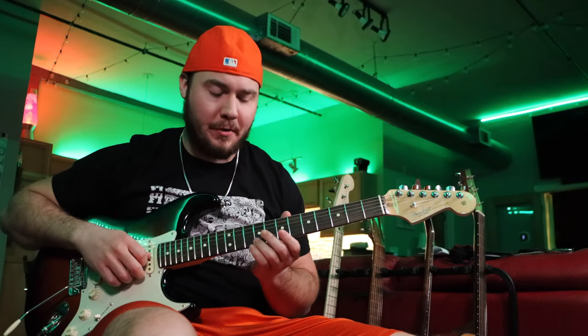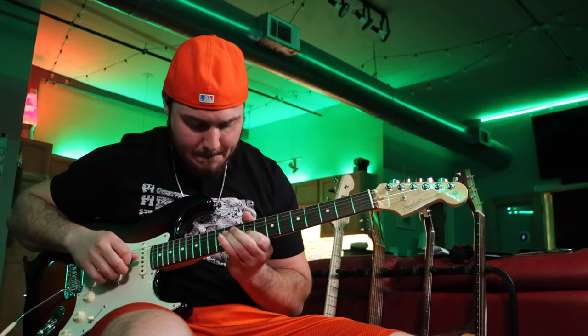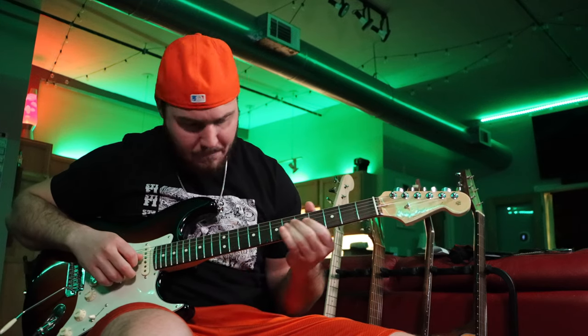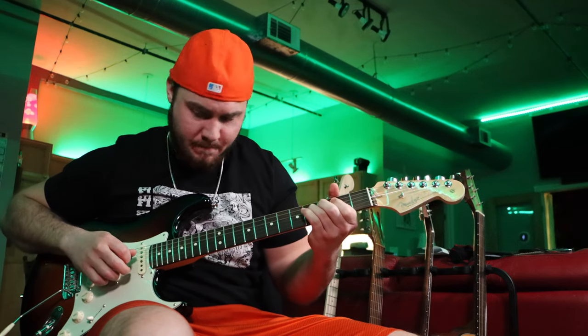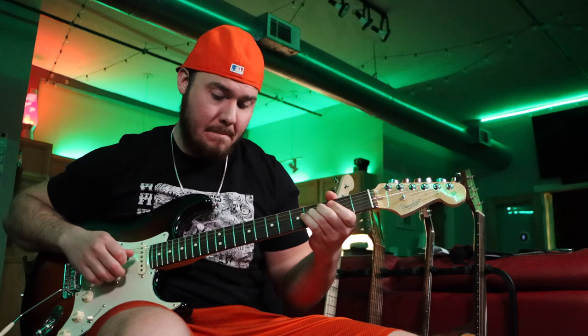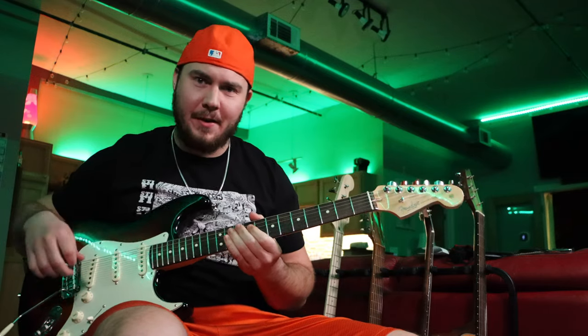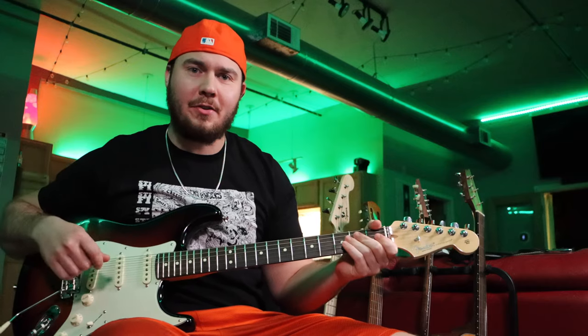All right, so that's all four melody licks. Let's go ahead and play them over that chord progression one more time. All right, so that's your song! That does it for the video, guys. I really hope you enjoyed it. Please like this video and consider subscribing. Thank you guys for watching all the way to the end. My name is Charlie with Liberty Loft Lessons, and I can't wait to see you guys in the next video.